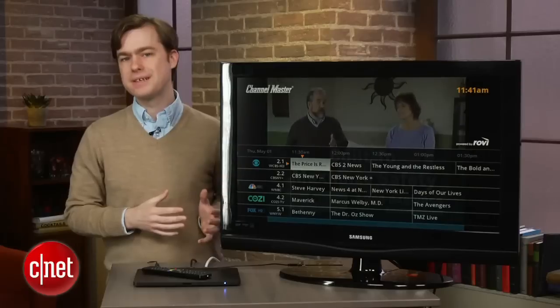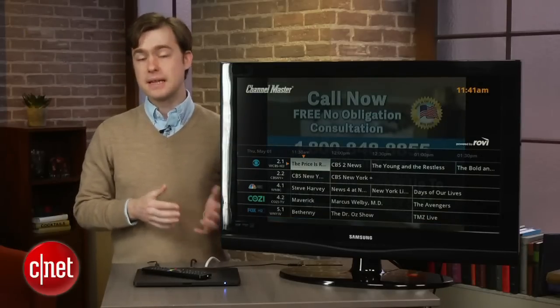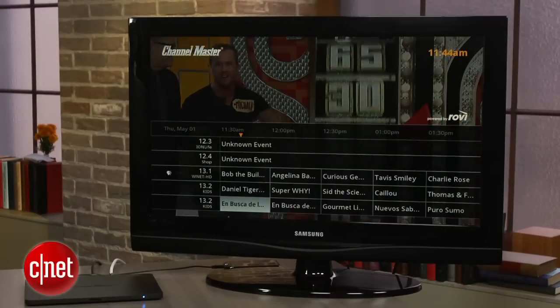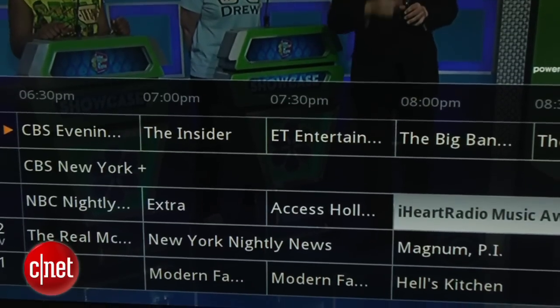The Channel Master user interface is basic, but it should look familiar to anyone that's used a cable box. And that's actually a big plus, as many of the new over-the-air recording solutions, like Tableau or Aereo, lack a traditional on-screen interface, which can make them a little clunkier to use for traditional TV watching.